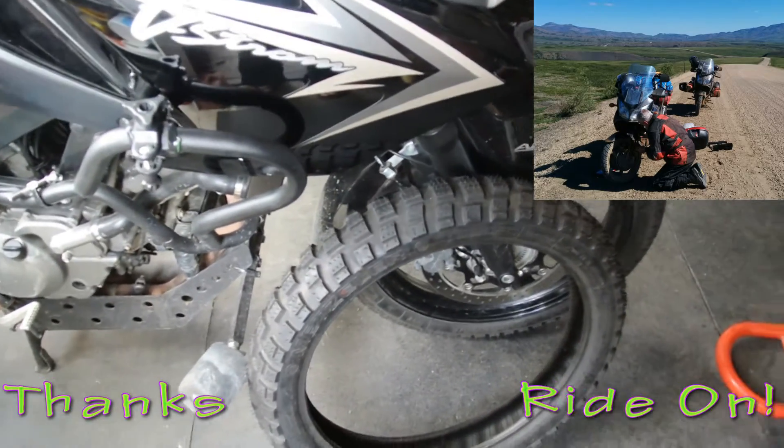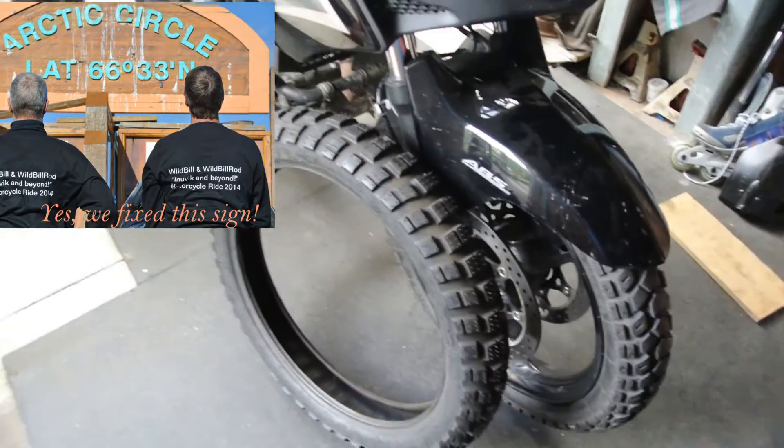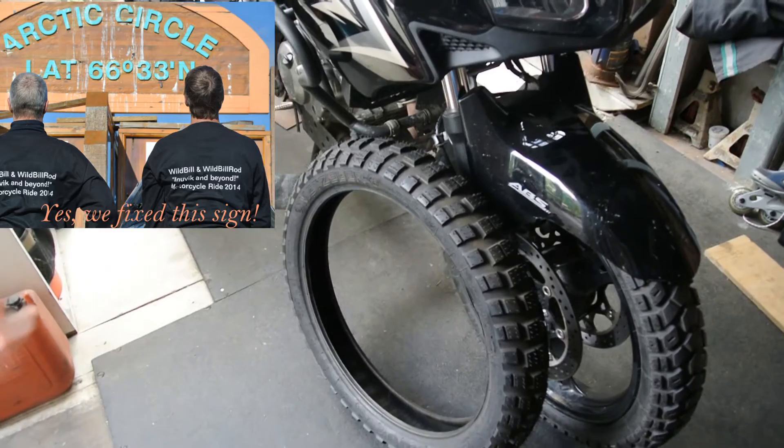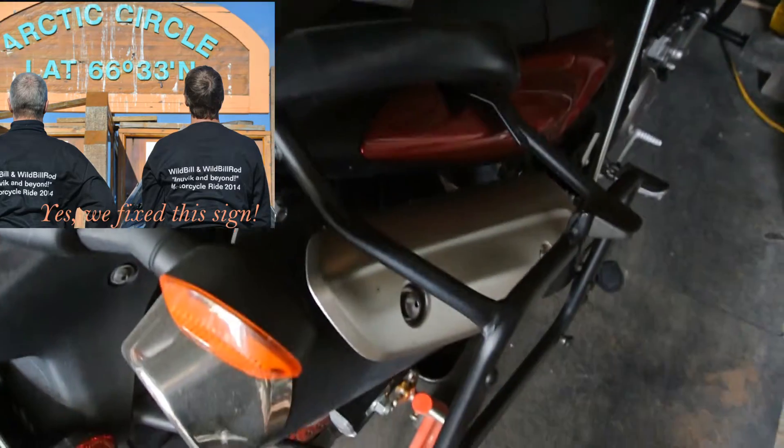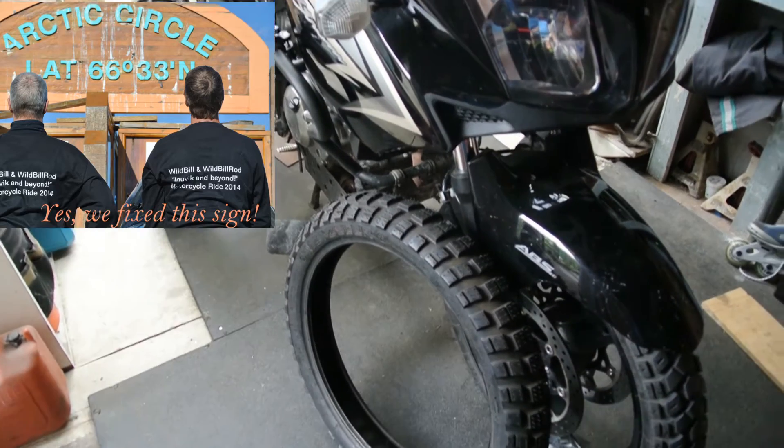Thanks for coming out again. Hope this little tire video helps somebody, especially for you new people, guys and gals. Love to see all the ladies riding — it's so cool, including my wife. I've always got something hanging off some bike. Again, thanks for coming out guys. That's the old front tire change. Good luck.